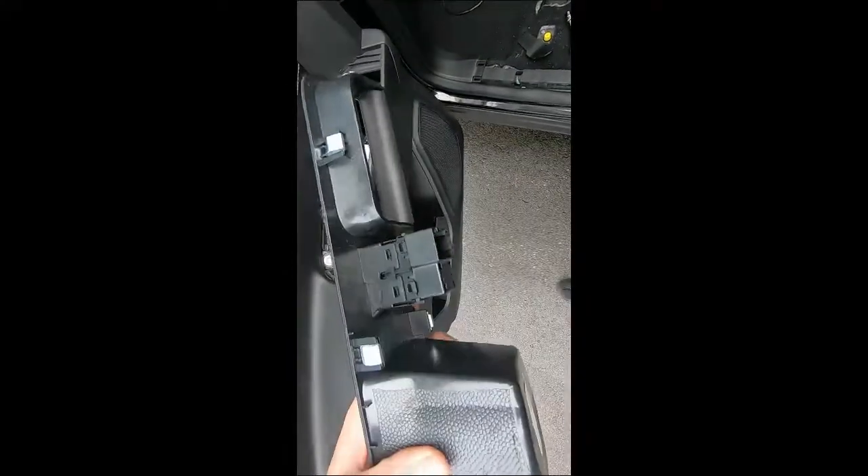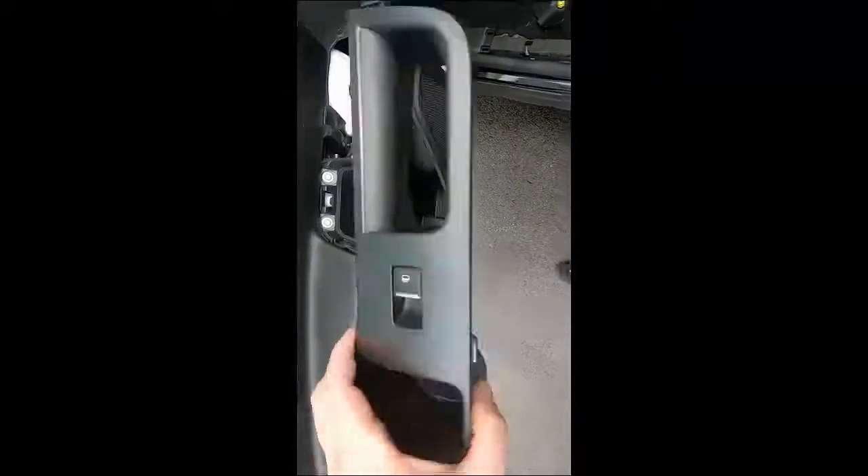Here's what the cup holder looks like from the back. You can see the release tabs — one there on the back, one on the front, two on that side, and two on that side.